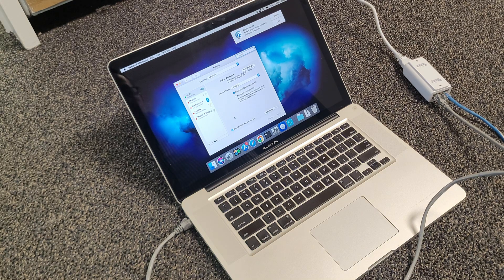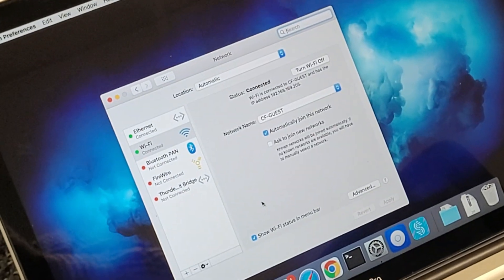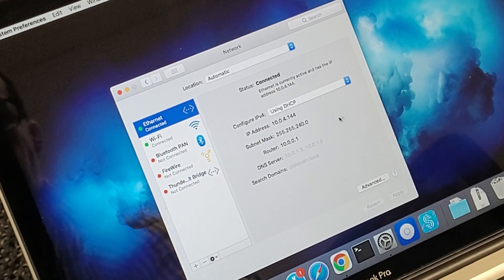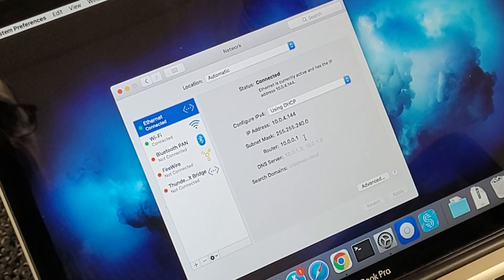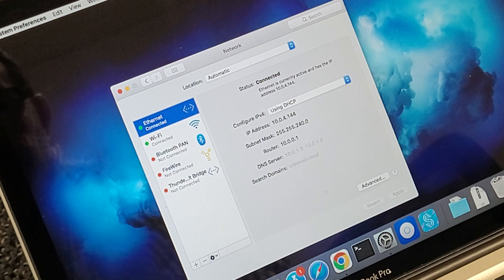The cable is connected and there it goes — it says I am connected. Ethernet is now connected; I was on Wi-Fi but now ethernet is active and I'm getting a network IP off of that VLAN, which is the main VLAN. That works just fine. I'm connecting even though I'm kind of in the way of the two devices.